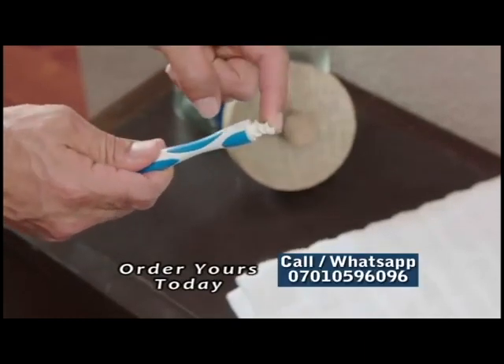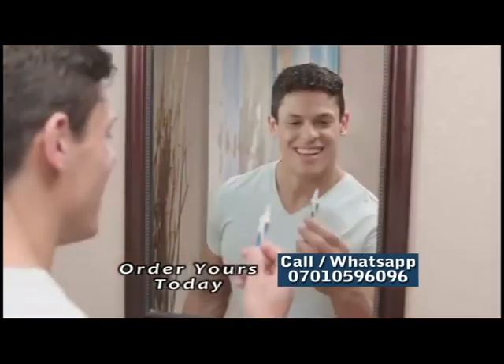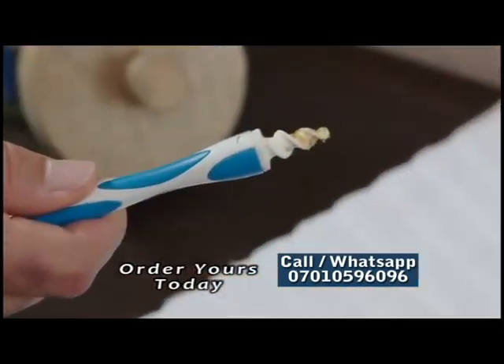Well, now there's Smart Swab — the new and innovative ear swab and the best way to clean your ear comfortably and safely. You simply place it in your ear, twist, and remove your earwax. It's that easy.